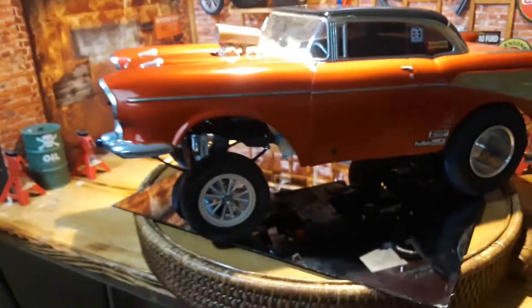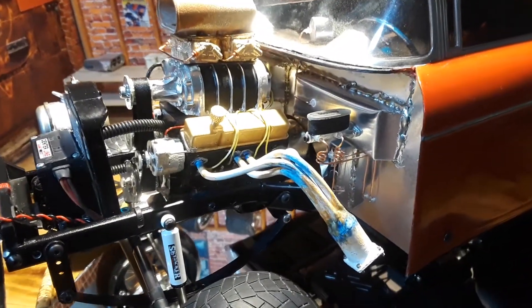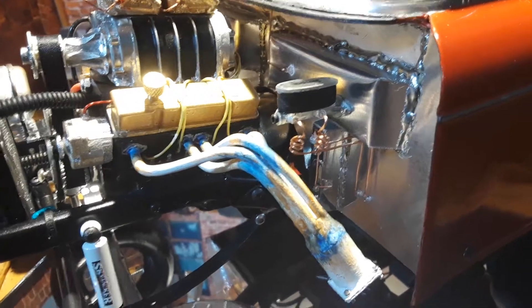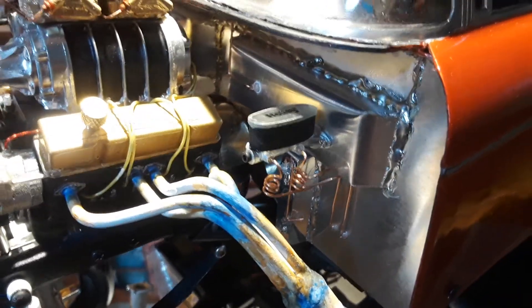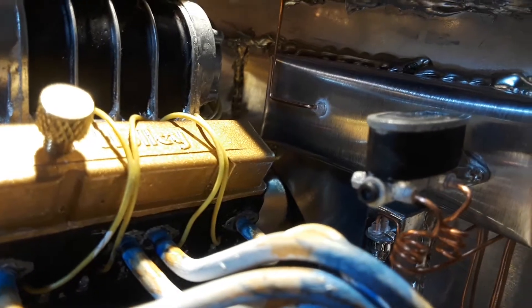I've cut the body so it has a tilt front end. Here's where all the magic was done — many, many hours of detail work. The firewall is aluminum. I've got the aluminum lines for the brake master cylinder, and all kinds of different lines in here. You'll notice the tach on the dash has electric wire going down through that, and it goes all the way down into the firewall.